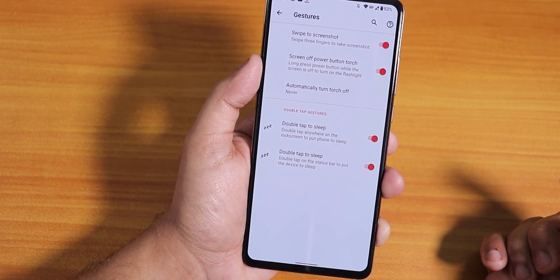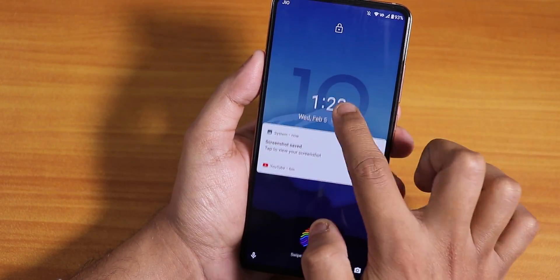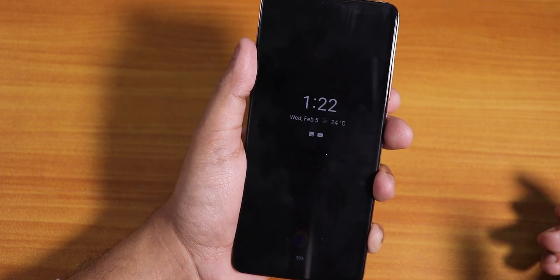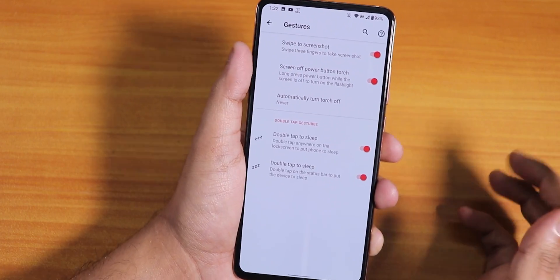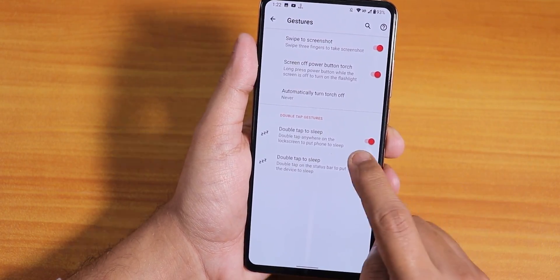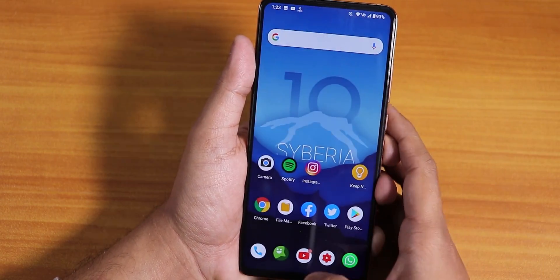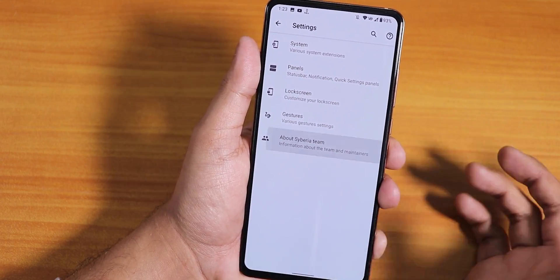In gestures we have swipe to screenshot, working fine. Screen-off power button torch is there, though the long press for torch doesn't quite work when always-on display is enabled — it just shows the power menu. Double tap to wake works fine with no problem. Double tap to sleep on the status bar and lock screen is working fine, and you can also double tap anywhere on the home screen to lock the screen — really great feature.